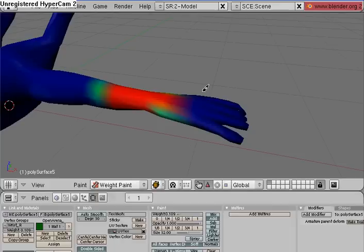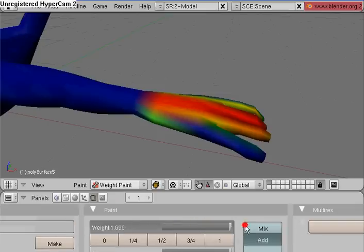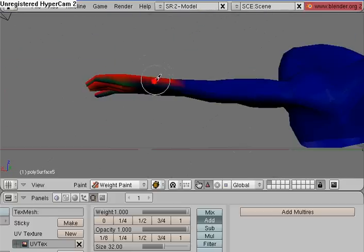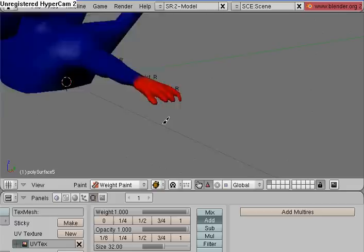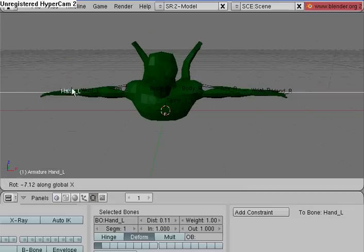Go down to the Hand R vertex group right here. Now, red is 100% weight — you'll get the feel for the color spectrum after a while. So now I'm going to go under Object Mode, select the armature, go into Pose Mode, and now when I move Hand R it deforms correctly. And when I go over to Hand L it deforms correctly also.